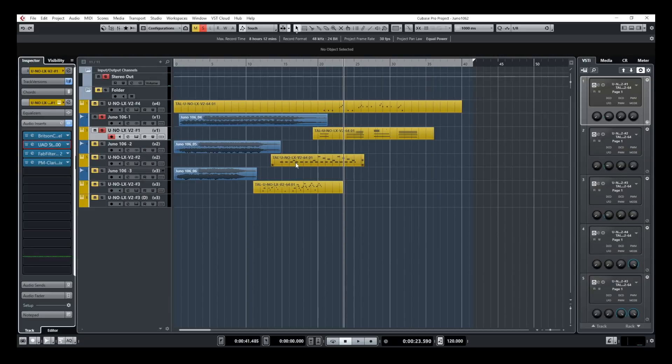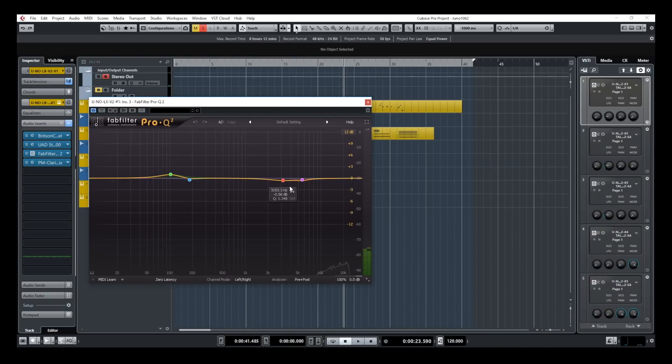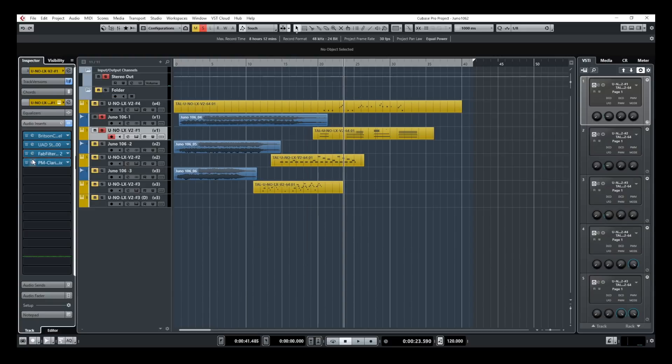After the console emulation and tape emulation plugin, I have a Niku EQ where I add a bit of 100 Hz and make a cut in the high-mid section at 3.1k and 5.6k, just to smooth the top a bit. Then I added the Plugin Mix Clarisonics plugin, which adds some low-end harmonics to the sound. We noticed that something missing in the plugin was the low-end compared to the Juno 106, which has a lot of bottom end. In a busy mix I always end up adding a low-cut filter anyway, so the Clarisonics is there to fill the void if needed.